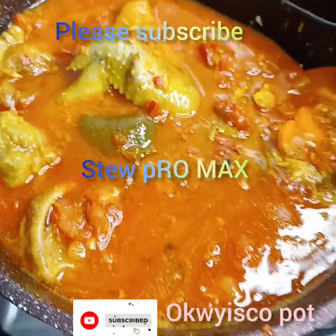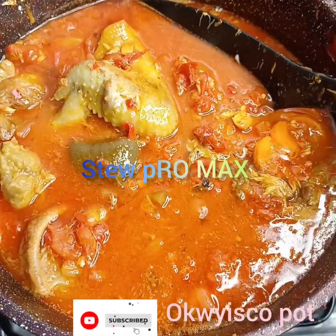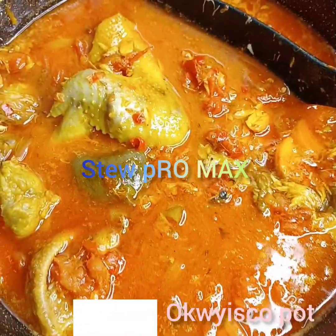Hello everyone, welcome to Ocrisco Pots. Good morning, good afternoon, good evening — depends where you're watching me from.